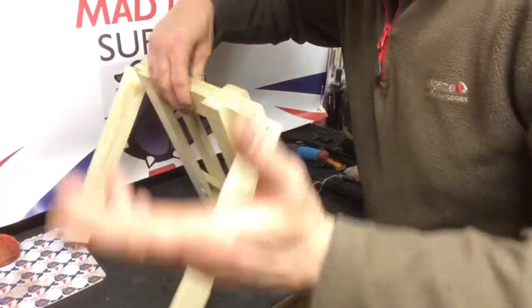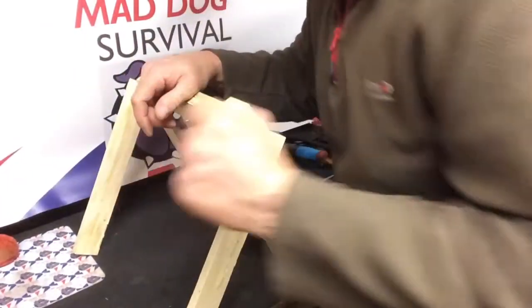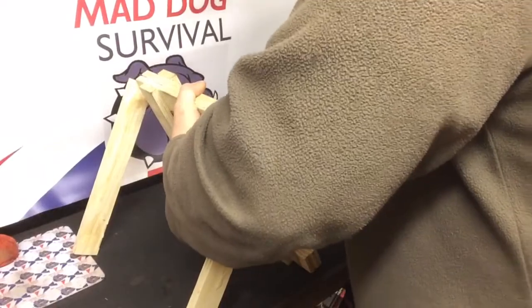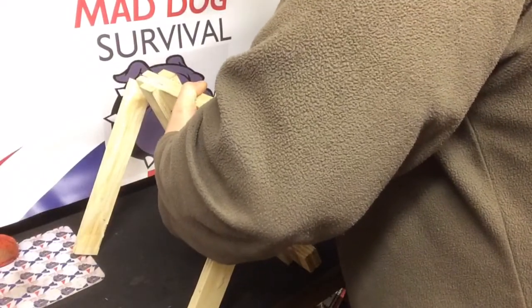You've got to be careful with this one because, trust me, I have had one or two knuckle-wrappers with this. It does come down with quite a fearsome wallop, so do take your time and be careful.